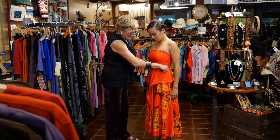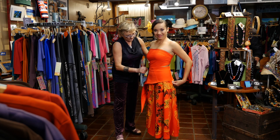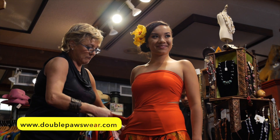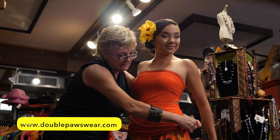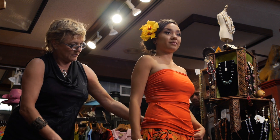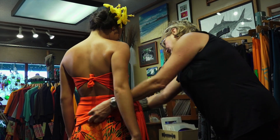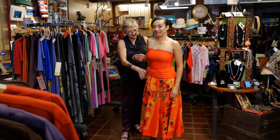We can also fold down the bodice and wrap it around the hip, tying it off to the side, and we have a nice Pau style skirt. Or you can also tie it on the side and make some shirring there, and that will give you another look for the skirt.